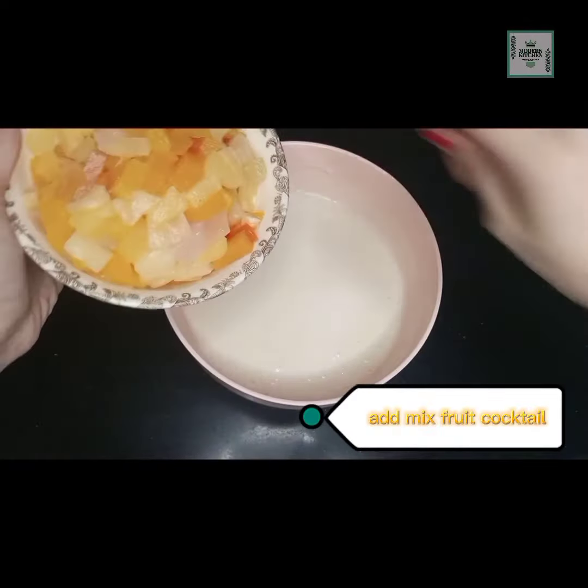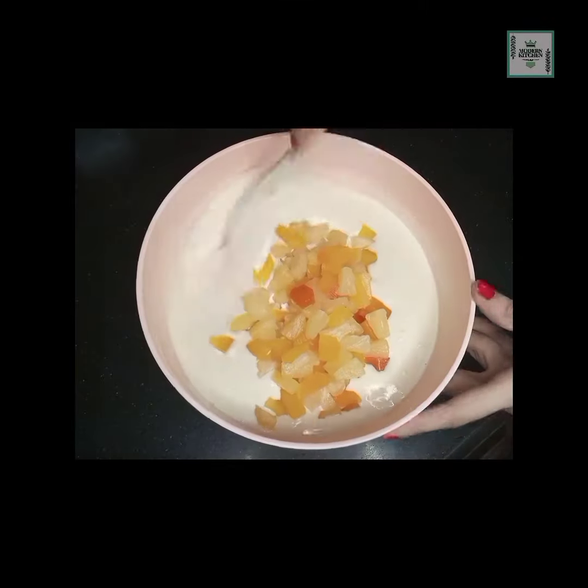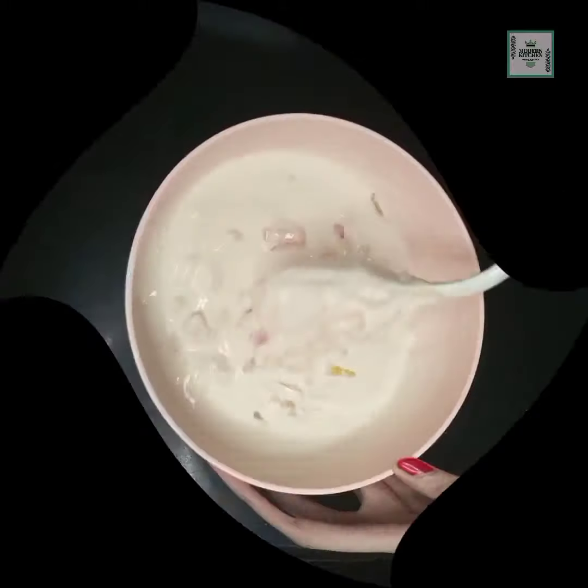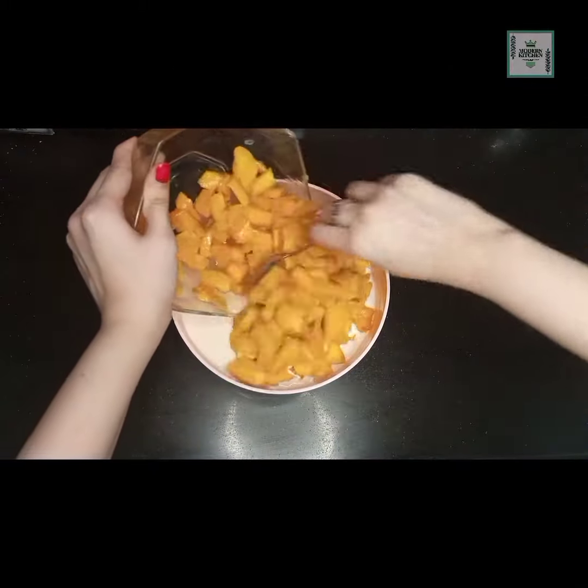After adding the fruit cocktail — I have mixed fruit cocktail here — add it in and mix it well. After mixing, we will add the mangoes. Look, there are so many ingredients coming together.